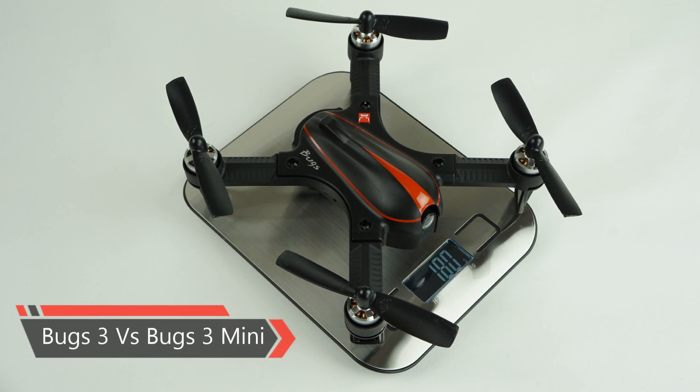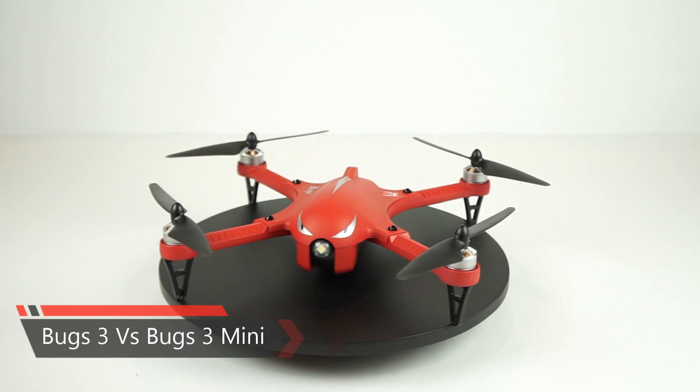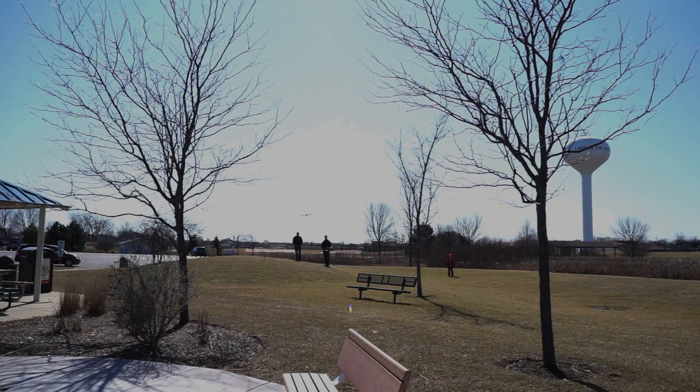Hey guys, today we will be racing the new pint-sized Bugs 3 Mini against the original, formidable Bugs 3. Who's going to win? Who's going to end up on top? Stick with us and find out.